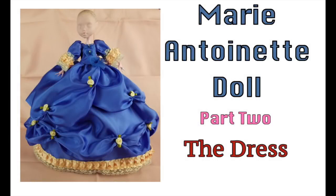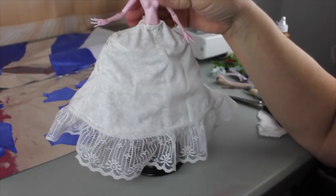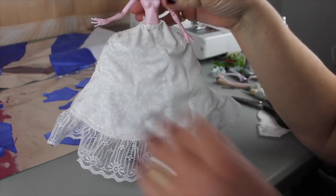Welcome to Artistic Adventures. We're on part two of our Marie Antoinette doll project and in this video we're going to be working on that elaborate court dress. Okay, so let's get started working on this dress.